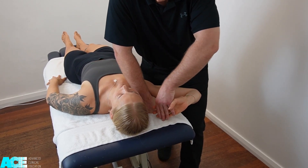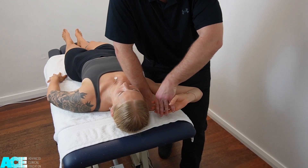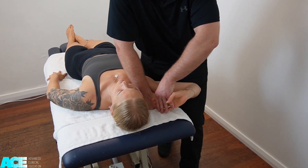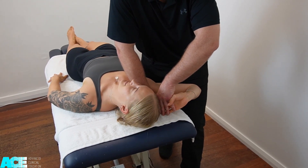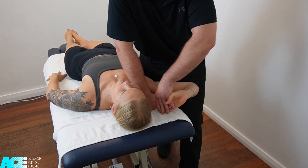We can then add in a desensitizing addition, which will involve reducing the amount of wrist extension. We could increase the amount of abduction of the shoulder, which would be a sensitizing addition. We could also apply a desensitizing addition with cervical lateral flexion as an alternative to cervical extension.